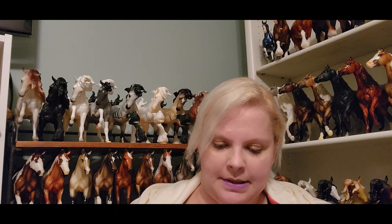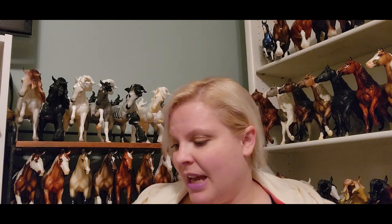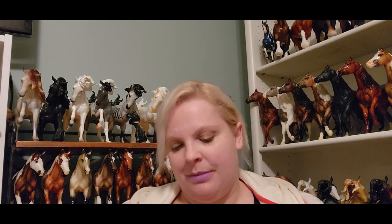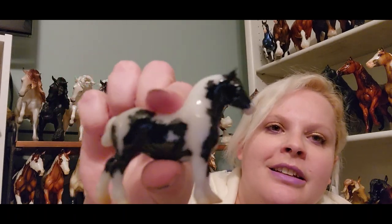Last thing: I have the new stablemate club — I believe this is Jameson, the little drafter. I don't have my gambler's choice yet but I'm hoping to get it fairly quickly because I love that little fjord. Anyway, here's Jameson on the first generation stablemate draft mold. I adore this mold — he's super cute. He looks a little more pony than draft, but he's a shiny little boy with really nice markings. It's great to see the modern paint job on the older molds.